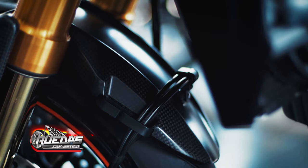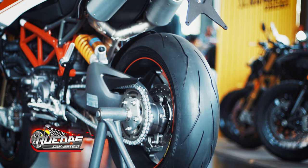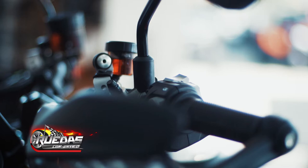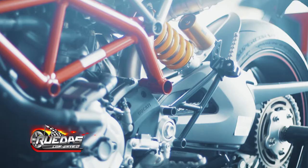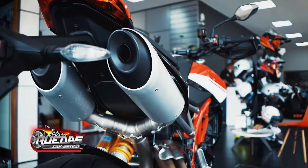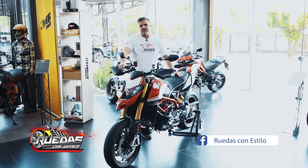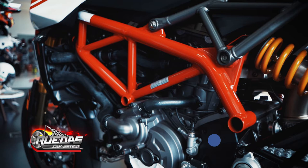It also has wheelie control — you can put it on different levels, so if you want to lift a little bit, medium, or fully lift it, that depends on each rider's preference and handling style. The Hypermotard SP is the Hypermotard top of the range, and as a difference from the other model, it also has the carbon fender guard, the carbon rear protector, the All-in suspension as mentioned, and the Ducati Power Launch.